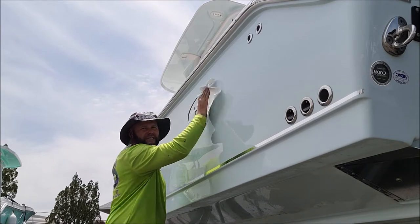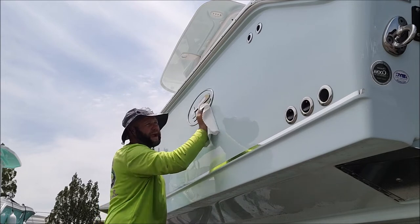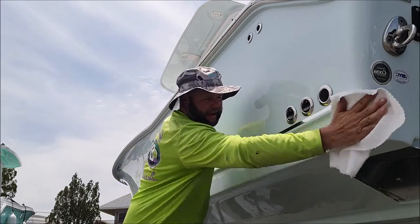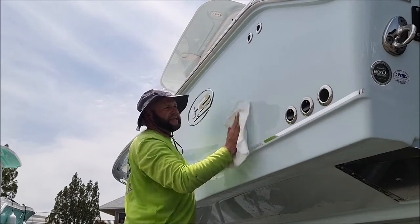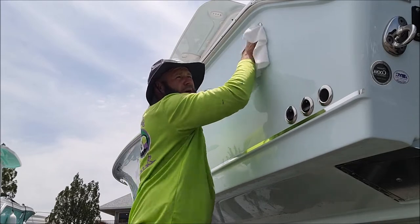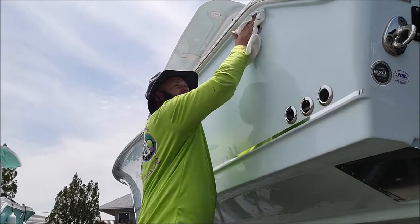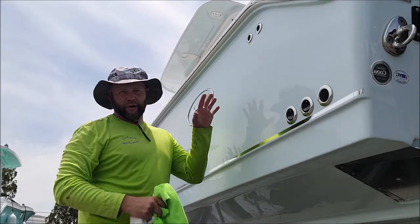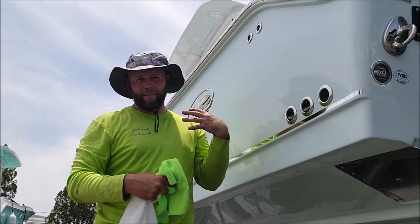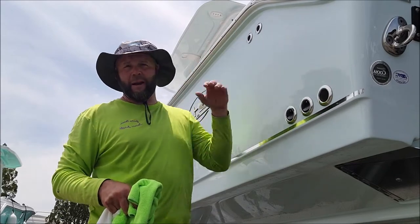If you have high spots that you can't smooth out with just the coating leveling towel, you can grab some Infinite Use Detail Juice 1 with Triple Trifecta Technology and just a light mist — that will move the product out of the way so you can smooth it out. It's not going to remove any of the material, it's just going to break it up so you can smooth it out and make it even.